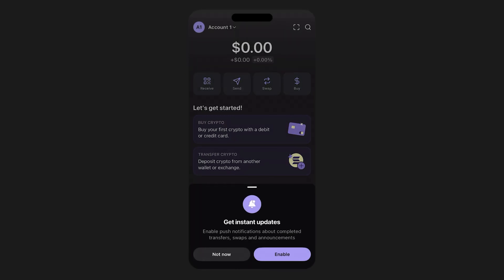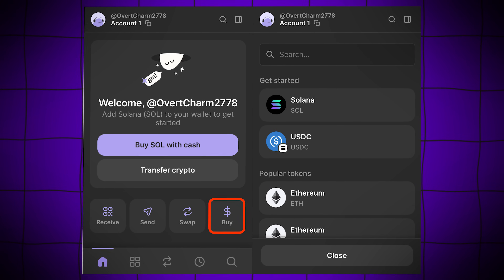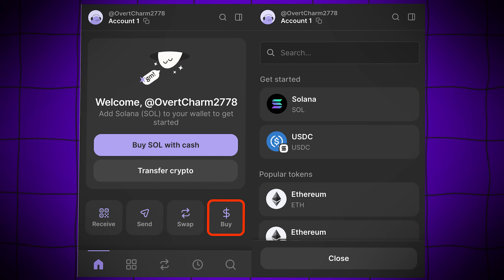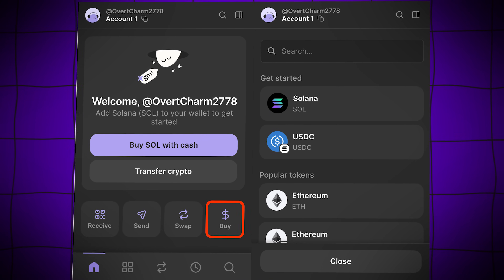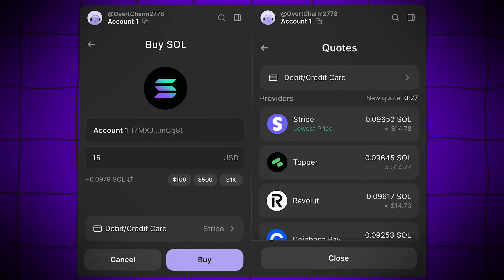With your wallet now set up, the next step is funding it. Phantom makes this pretty easy as it supports buying crypto directly within the wallet itself. You can simply click Buy, select the cryptocurrency you'd like, enter the fiat amount, and Phantom will display quotes from various providers, including Coinbase Pay, Robinhood Connect, Stripe, and more.